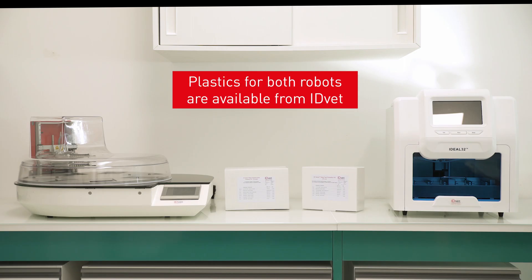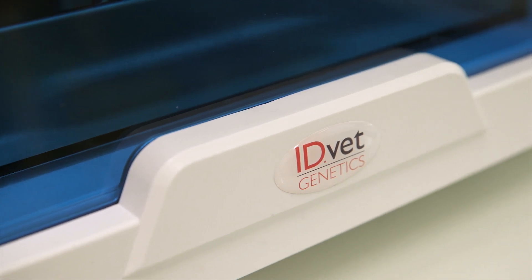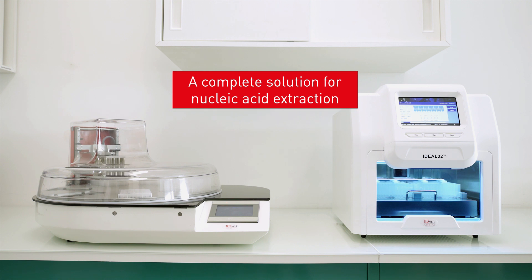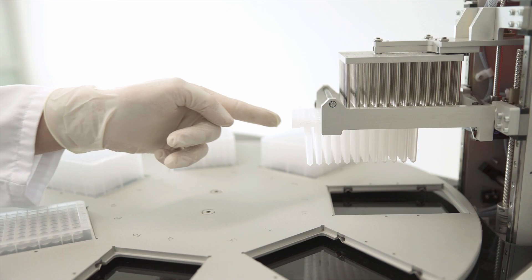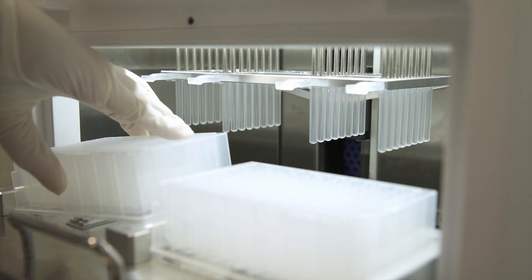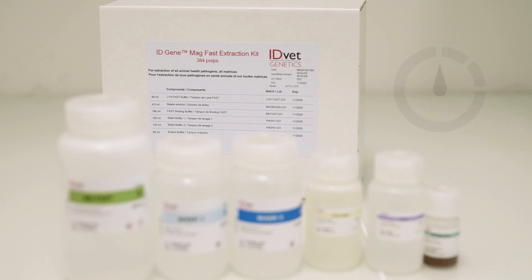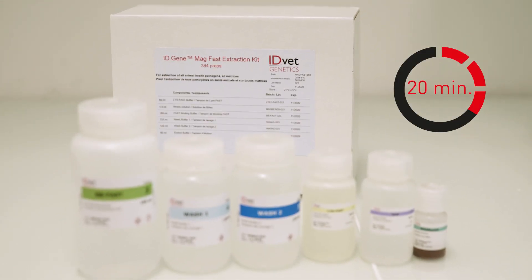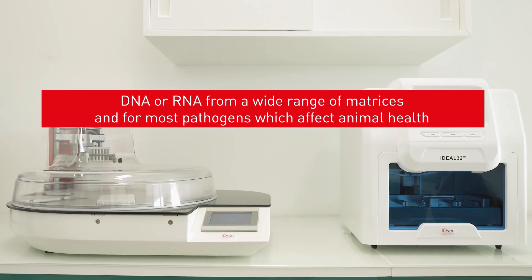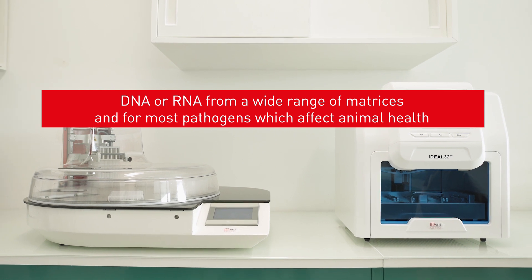Plastics for both robots are available from IDVET. In conclusion, IDVET offers a complete solution for nucleic acid extraction, including two powerful extraction robots suited to your needs, their associated plastics, and magnetic bead extraction kits. The MagFast extraction kit may be used to extract DNA or RNA from a wide range of matrices and for most pathogens which affect animal health.